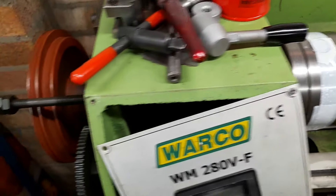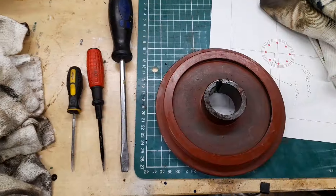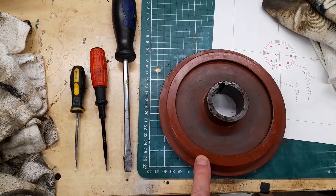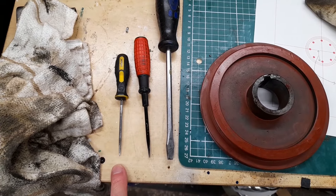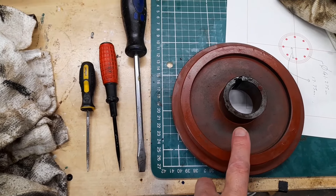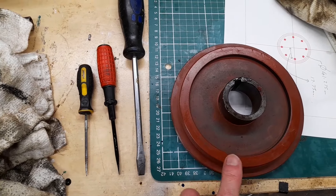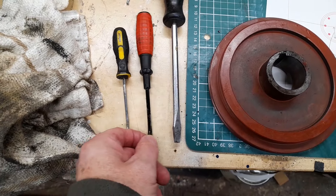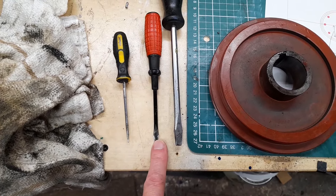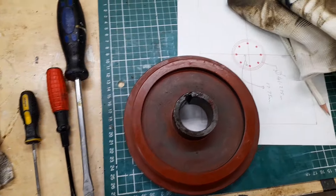I got the first collar off. The way I did it was to start with a small spike and gently poke it down the gap — it started to move quite easily, just a very tight fit. Then I used a screwdriver that actually came with the lathe, and then a bigger screwdriver to ease the last bit off.